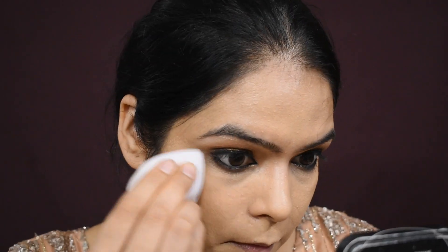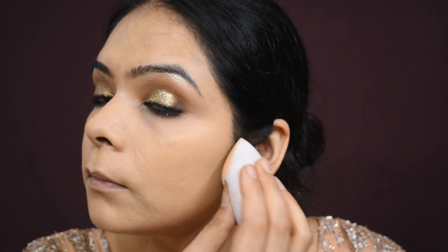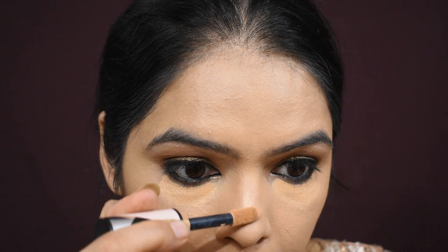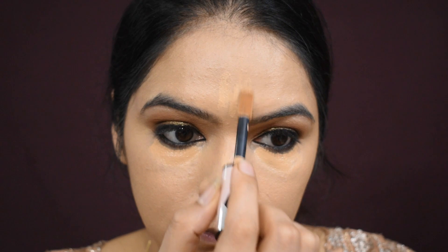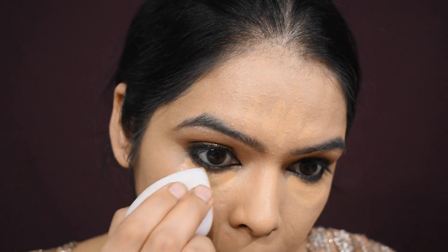If you follow the right technique it will give a good look. Keep that in mind when you apply foundation. I have used a blender for blending — using a blender gives a good finish. For concealer, I have not bought a bright concealer. As minimal as the product, the better it will be. Brides don't want heavy cakey makeup — we need a very natural look.